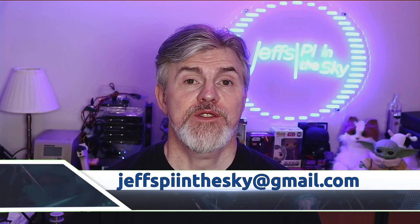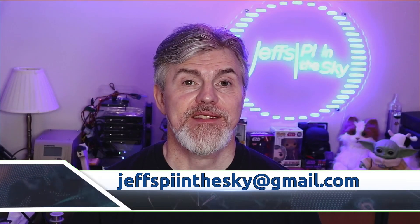Hello once again, pie geeks and techno nerds all over the world. My name's Jeff, and I'm an IT professional who's been in the industry for over 30 years. I've been using Raspberry Pis since they first came out, and I want to show you some of the things that I've done through the years.